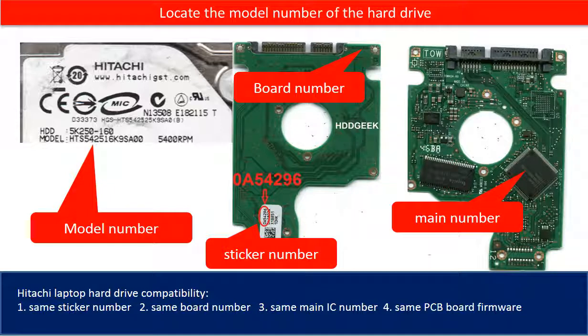Hitachi laptop hard drive compatibility criteria: 1. Same sticker number. 2. Same board number. 3. Same main IC number. 4. Same PCB board firmware.